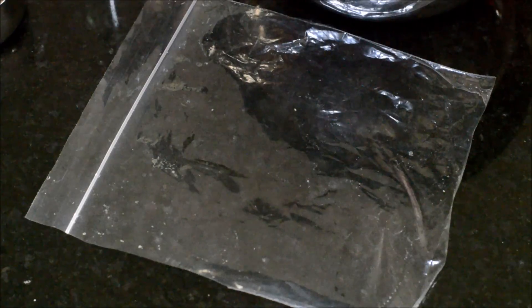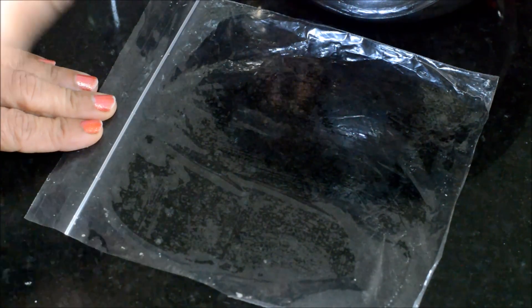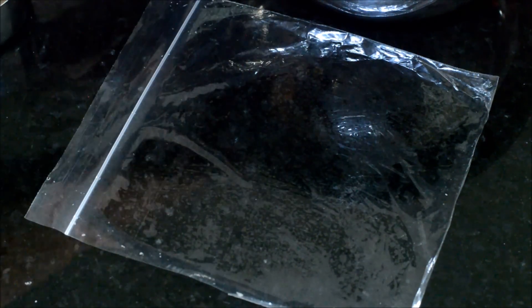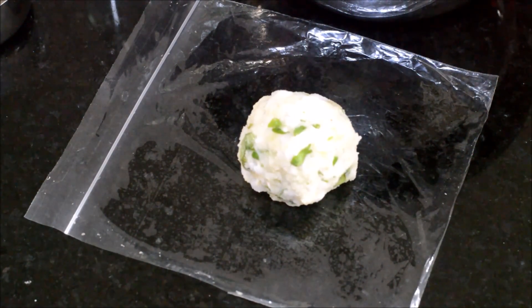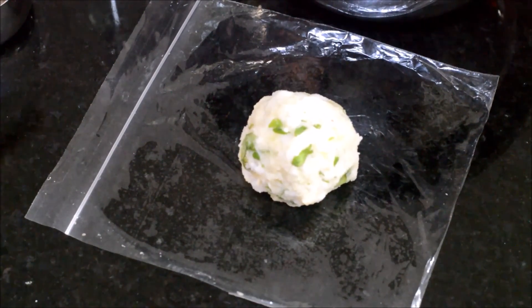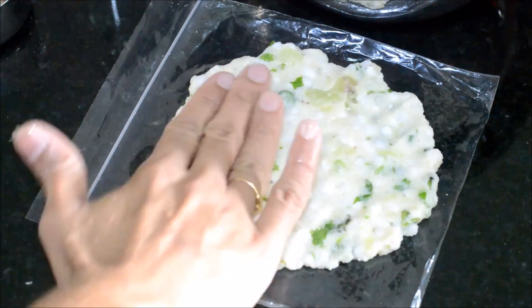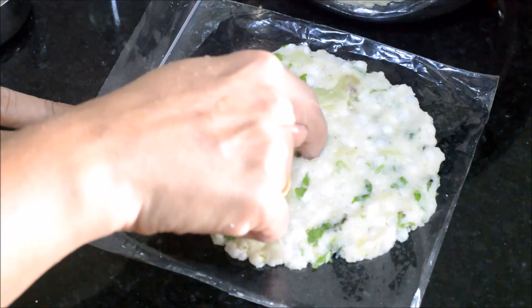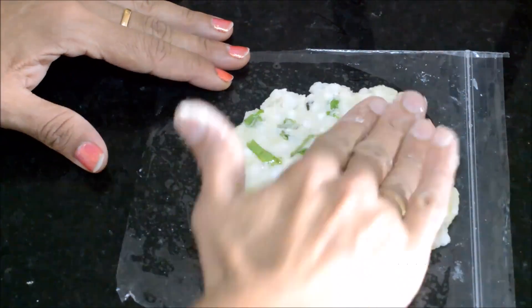Now we need to make the Talipith. Take a zipper cover and grease it with oil. Take a big lemon-sized ball out of the dough and place it on the greased plastic sheet. Wet your hands with water and gently pat it to make a circle. Make a small hole at the center and keep this sheet aside. In the same way, you can use three or four sheets to make these Talipiths.